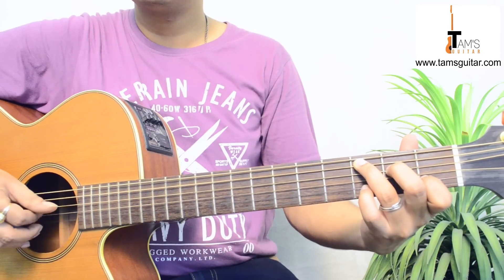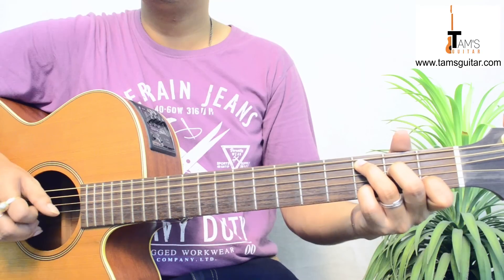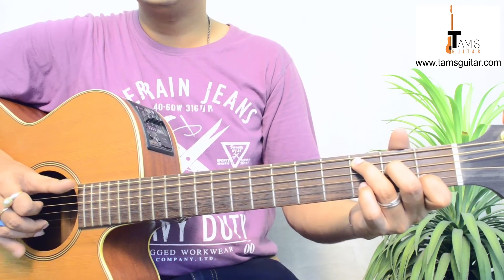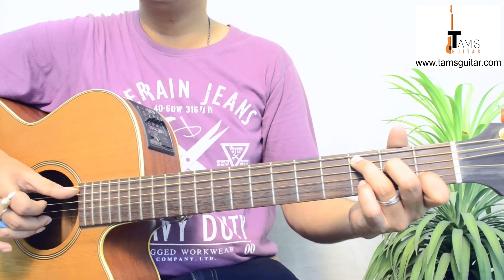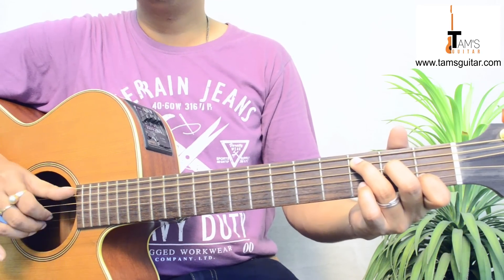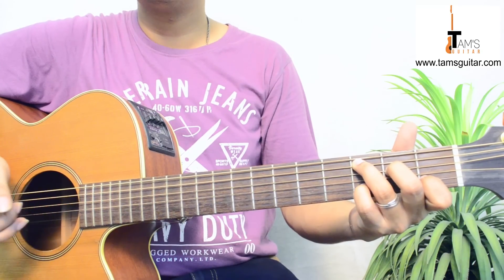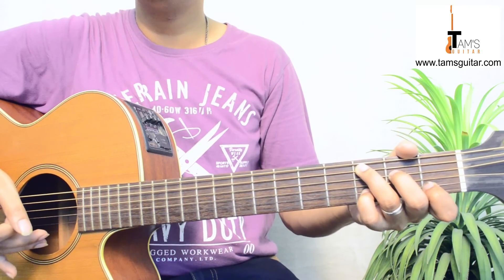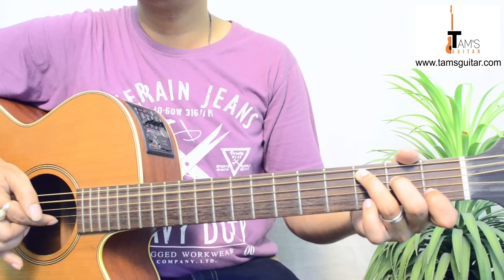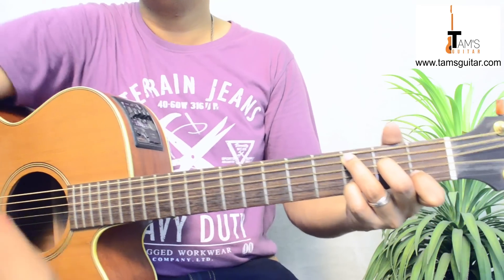You can use finger style also. If you are using finger style then you need to pluck the thumb, the 5th string and the 2nd string together. Then you play the 3rd string with the help of your 1st finger. Then you play the 2nd string. Now your 4th finger is on the 3rd fret 2nd string. Then 1st string open.